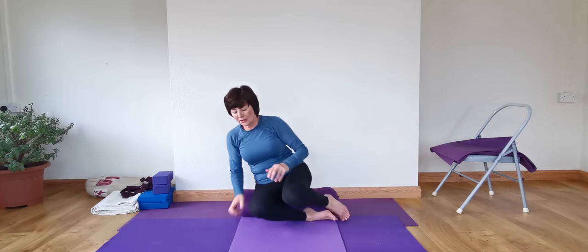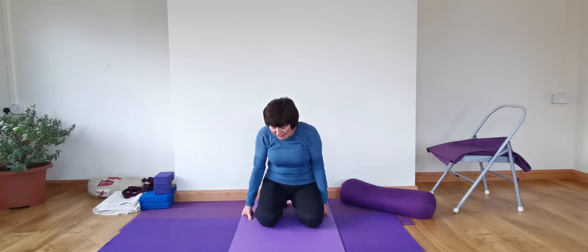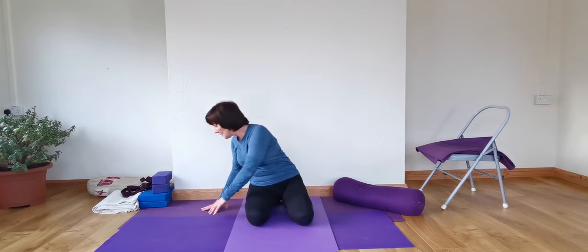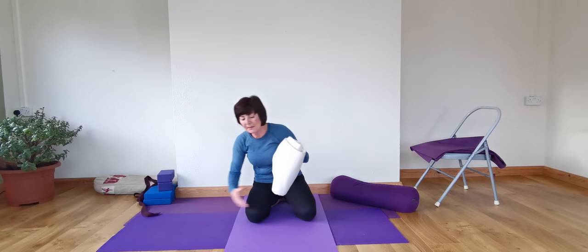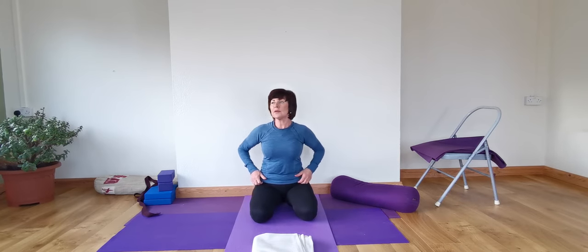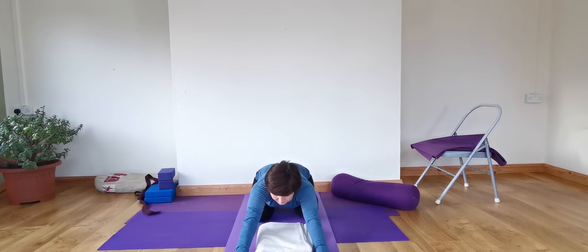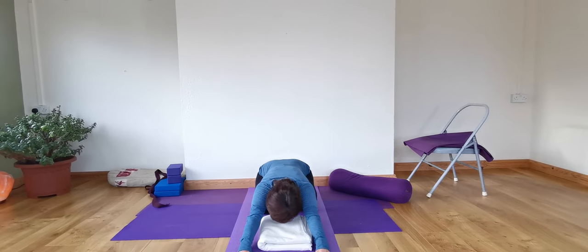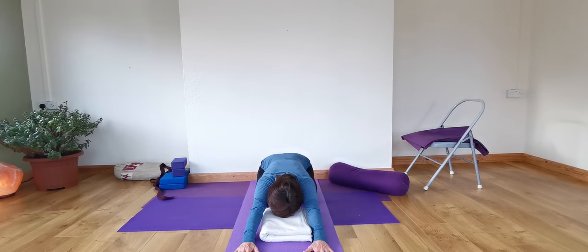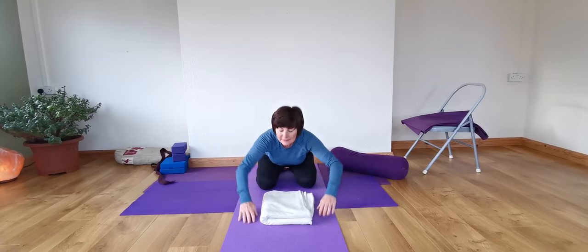We're going to come into Adho Mukha Virasana. See when we come into Adho Mukha Virasana, if we need support for the head when we come forward, have support — use a blanket. Before we come into it, we're going to take the arms and extend them up. Keep the hips well back on the heels and extend well forward — two sides of the trunk even. Allow the forehead to come down. It's all about extending the front body, with the outer hips facing firmly down. Keep the abdomen soft as we come forward.